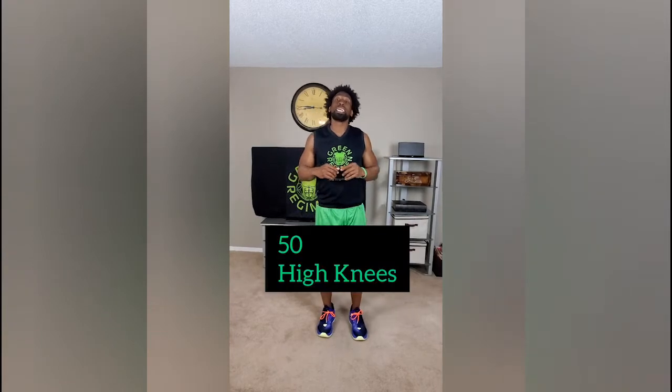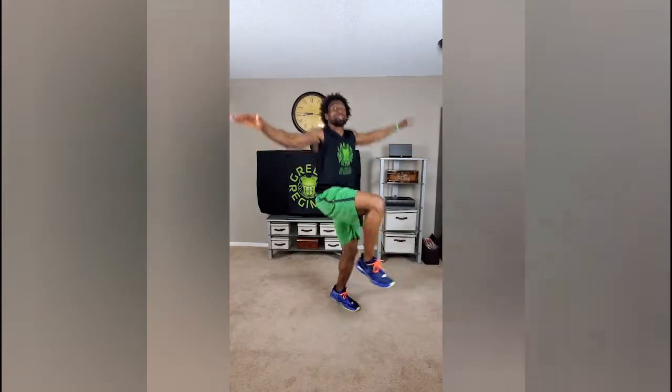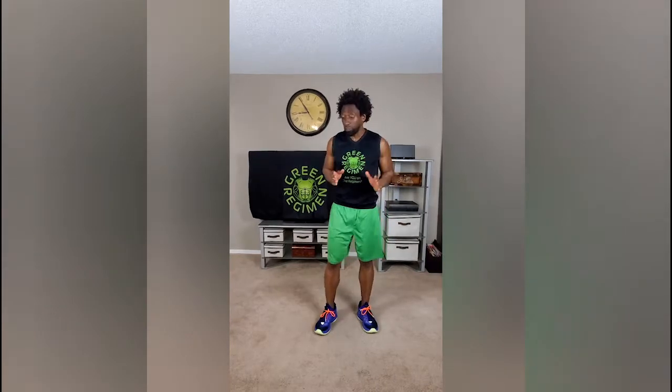Our first workout is called high knees. Except with our high knees this time, we're going to start with our hands out wide and we're going to get the knees up — one, two, three, four. That's how I want to see your knees. That's the first one and that's 50 reps.